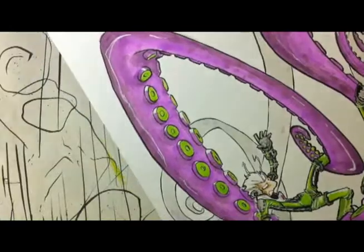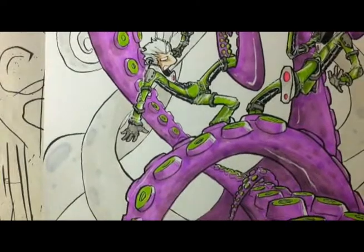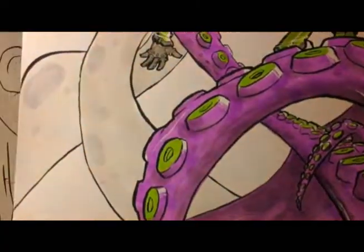So here's the final piece. I can't see what my camera is showing you, so I'm kind of just hoping it's showing you something. And here is the bad quality stuff.